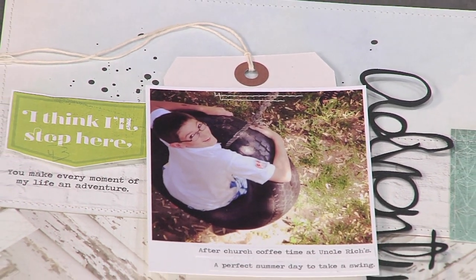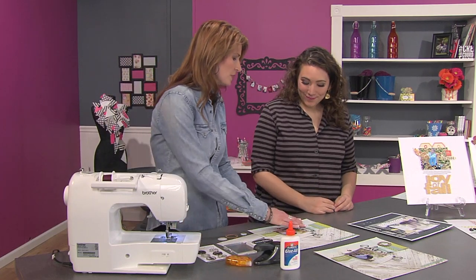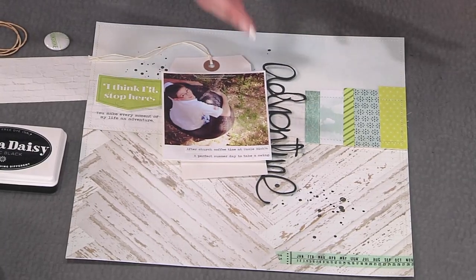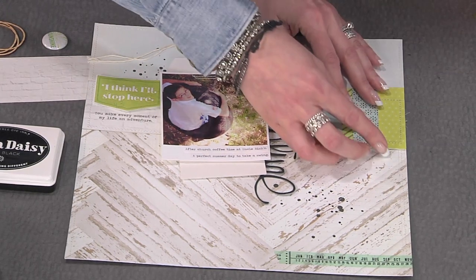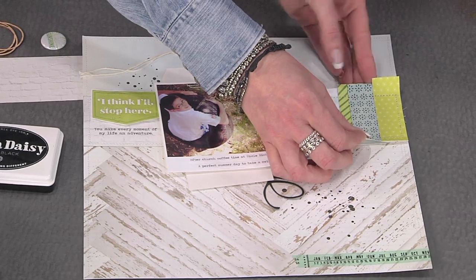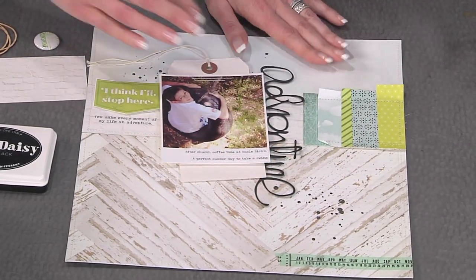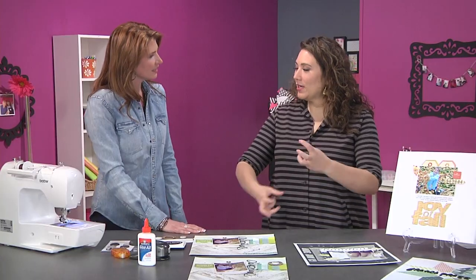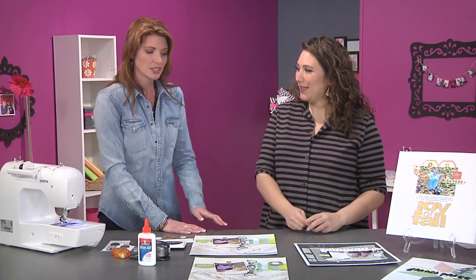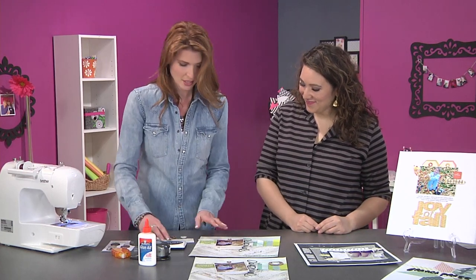One of the fun things to do once you've stitched is that it's all stuck down, so you can really play with things. If you want to add a little bit more texture, you can crumple up the edges and move them around. It reminds me of cutting fringe out of fabric, but with paper you're manipulating it. You don't have to worry — it's stuck down, it's stitched, it's not going anywhere.